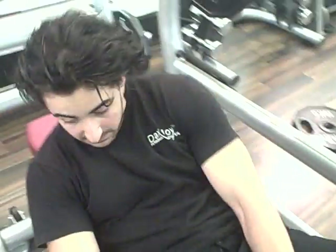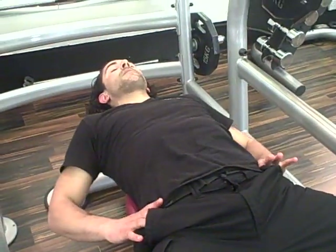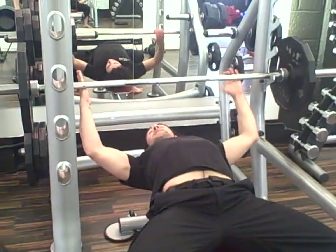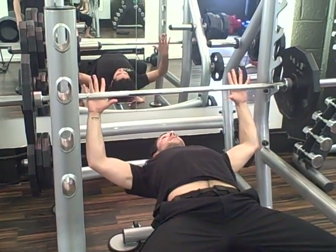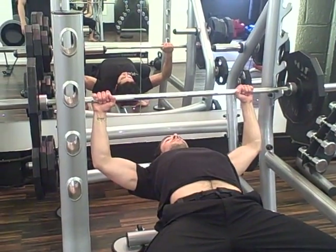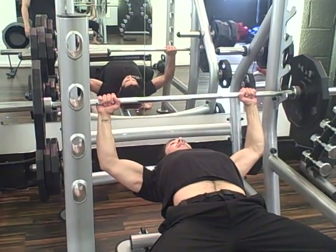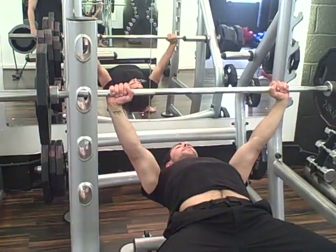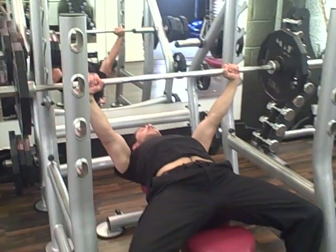If you're coming from a solid base, from a solid scapular retraction — what I mean by that is I'm literally tucking my shoulder blades together. So at the same time as squeezing my bum and flaring my legs out, I'm also squeezing my shoulder blades down, taking a nice symmetrical grip, and from here I'm going to breathe in and lift. Just making sure my scapulas are still tight and my bum is still squeezed.